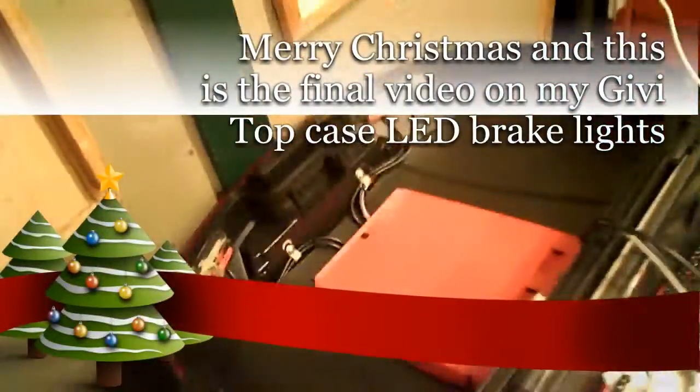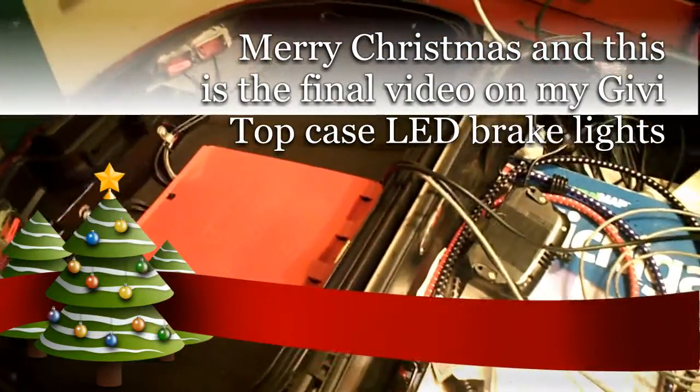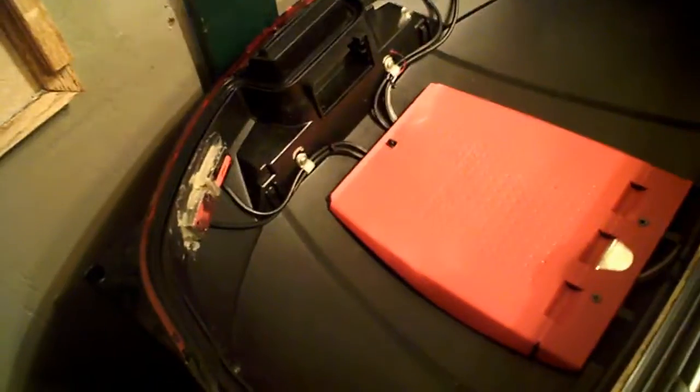Hey YouTubers, Merry Christmas! This is a little video on the continuing project in my top box - basically got it done. I wanted to show everybody what I've done. I glued the modules in place, cut the holes, ran the wiring, and found where I could cable clamp them.